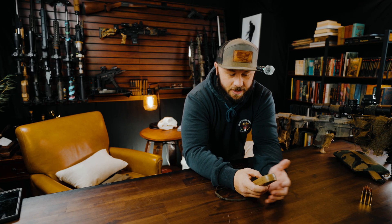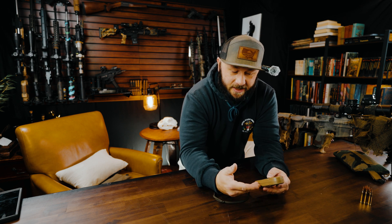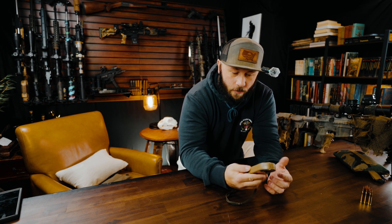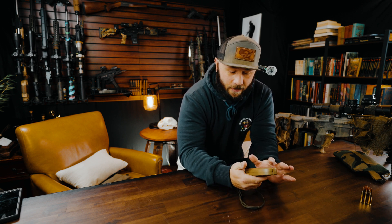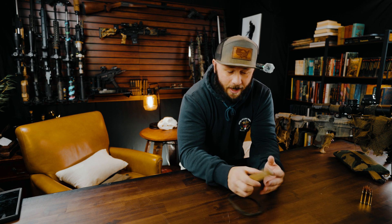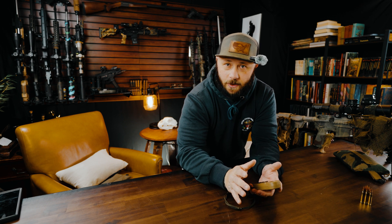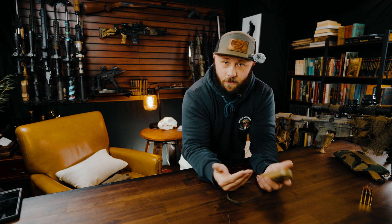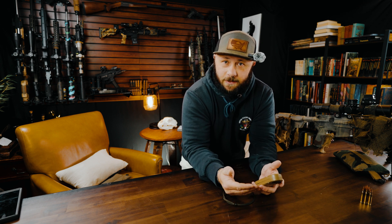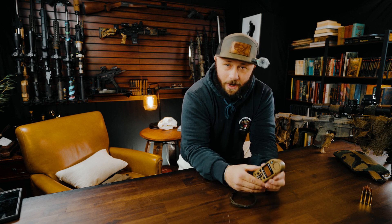Just down and dirty — let's do this. So a Kestrel with applied ballistics. What is a Kestrel? It is a weather station — a portable weather station that has a bunch of different atmospheric sensors. This is not sponsored or anything like that. I use this every day doing what I do. I do this professionally; the training you see me do, this is what I do full time.